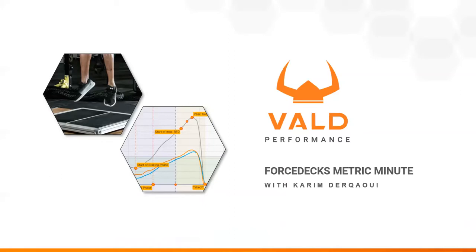Hello everyone and welcome to the third installment of the Metric Minute, brought to you by Vault Performance. I'm Kareem Durkawi and this episode covers eccentric duration, a metric that analyzes countermovement jump strategy and helps measure fatigue.